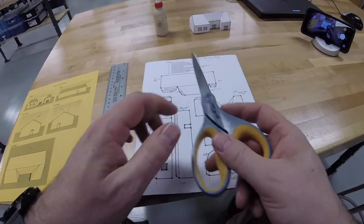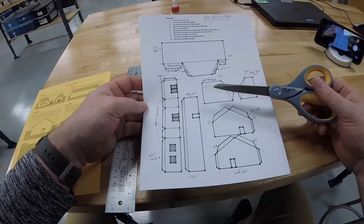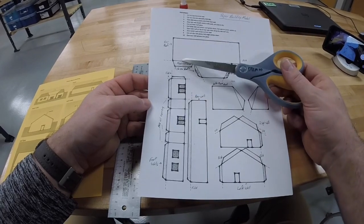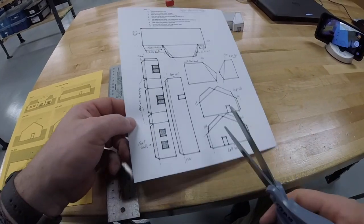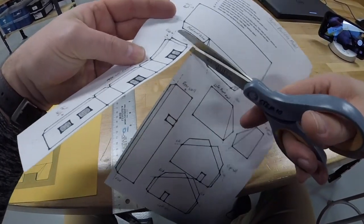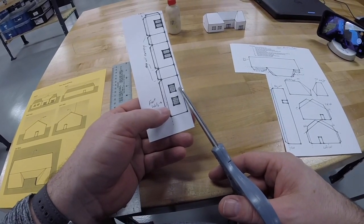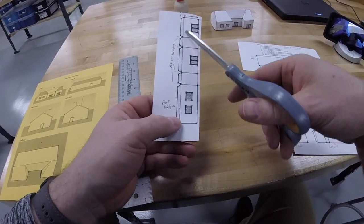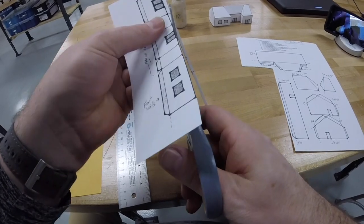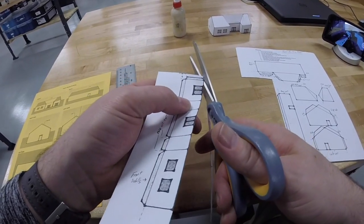Now we're going to follow step one: cut out the front wall. If you look, all the pieces are labeled — rear roof, front roof, left front roof, right front roof, right wall, left wall, rear wall. This whole section is the front wall, so we're going to cut that out in one piece. First, cut around it to get it in one big chunk, then trim it out. When cutting, leave a little bit of the line — cut right down the center of the line. Leave the tabs attached since we scored them so they could fold; we need those tabs.